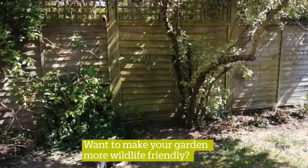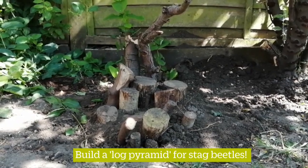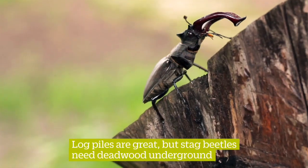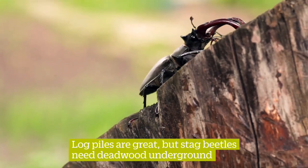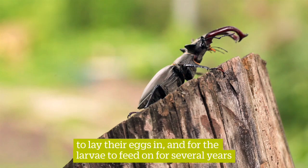Do you want to make your garden more wildlife friendly? Then build a log pyramid for stag beetles. Log piles are great, but stag beetles need dead wood underground to lay their eggs in and for the larvae to feed on for several years.